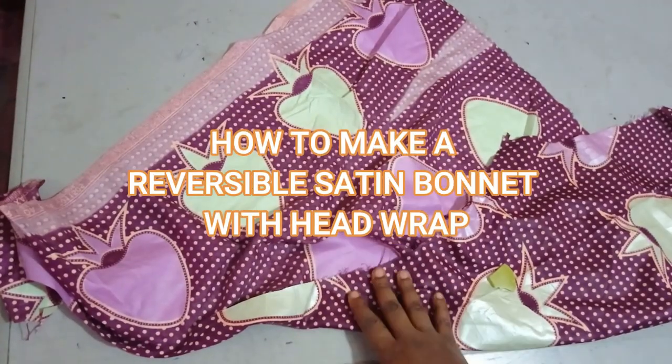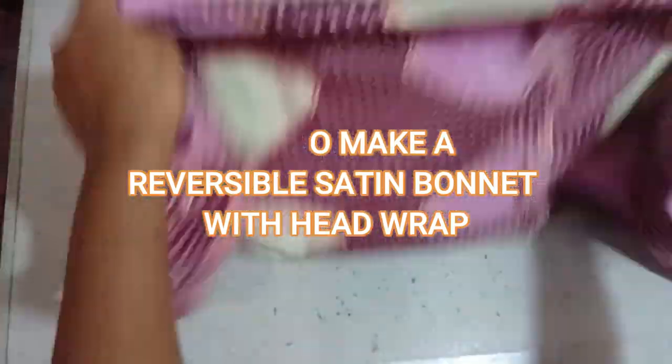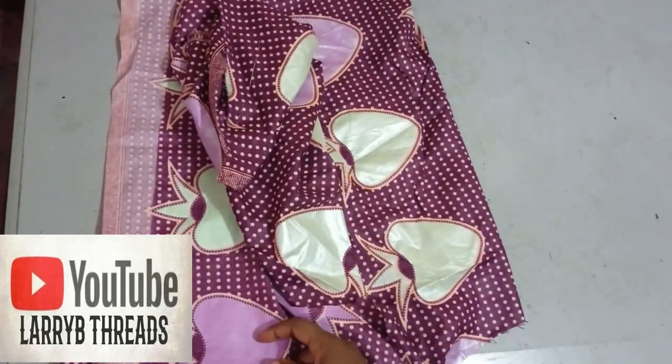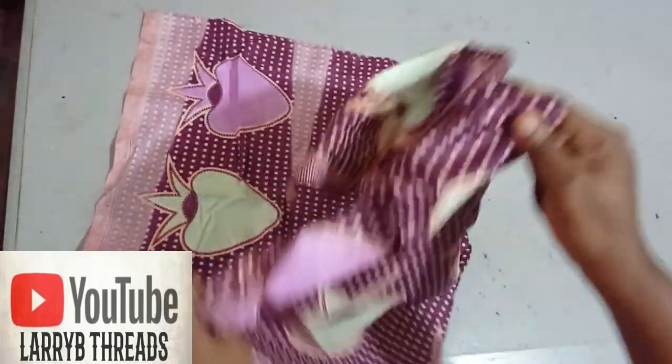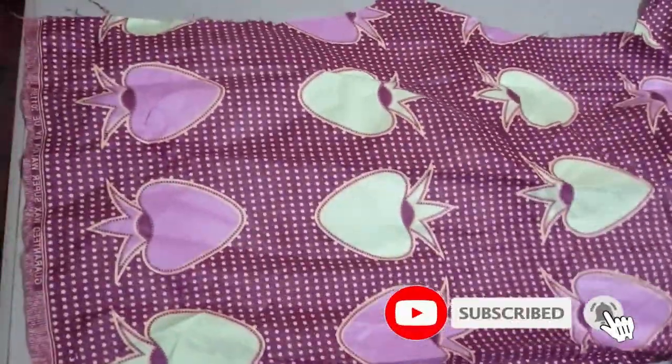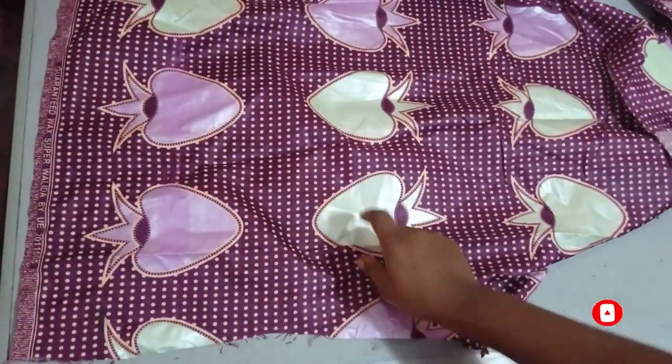Today I'll be learning how to make a reversible two-in-one satin bonnet slash head wrap. You can either rock it as a bonnet or use it like a head wrap, like a gele.